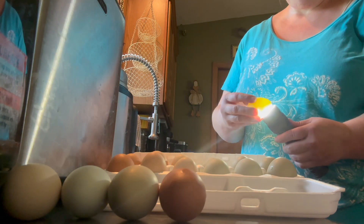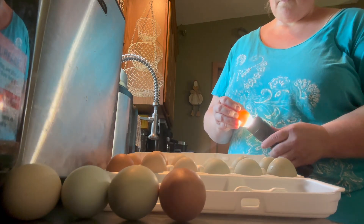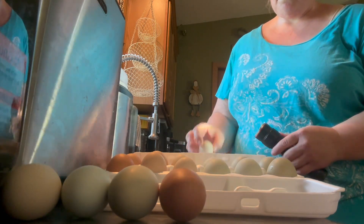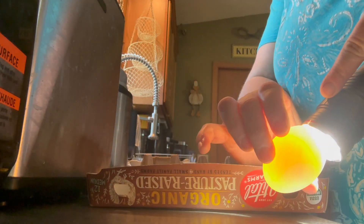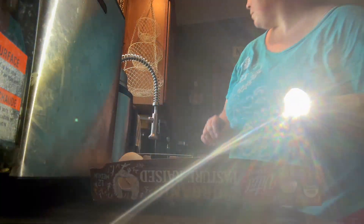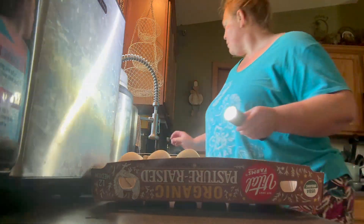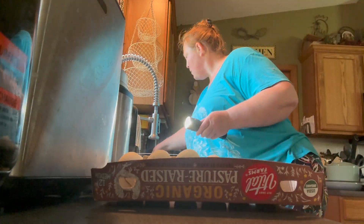Then I candle the eggs using either my phone flashlight or a regular flashlight. All along while washing, I'm looking for any damaged eggs that might have holes — from bringing them up to the house or from a chicken pecking at them. But sometimes you just don't see the cracks during washing, so I use the flashlight to check. I found quite a few cracked ones today — I must have been a little rough driving up to the house.